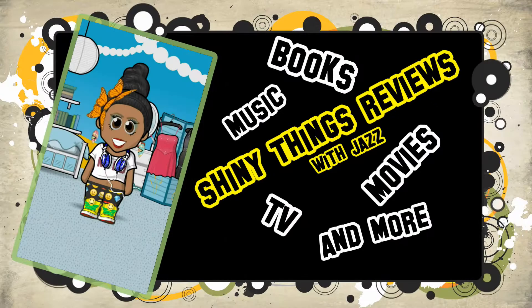Hello everyone, it is Jazz here, and today it's going to be all about chatting about Le Morte d'Arthur by Sir Thomas Malory.